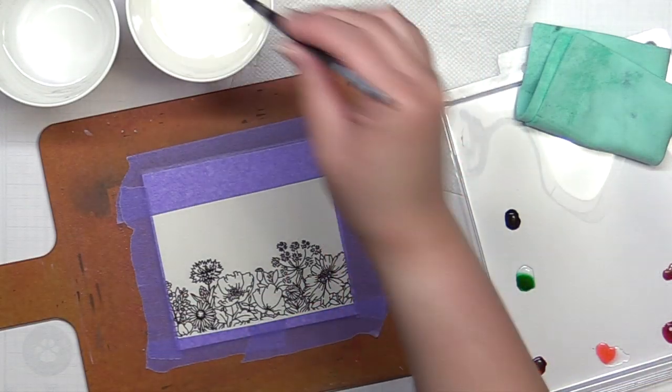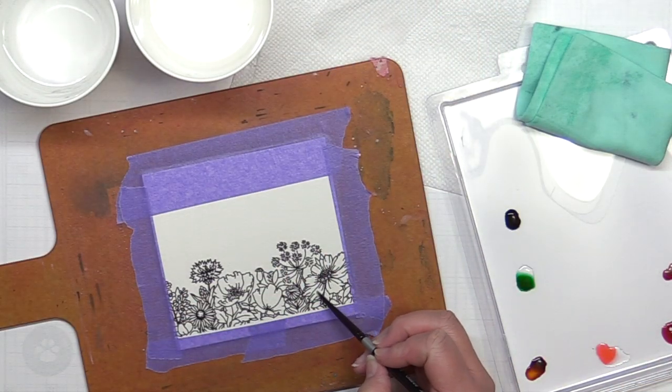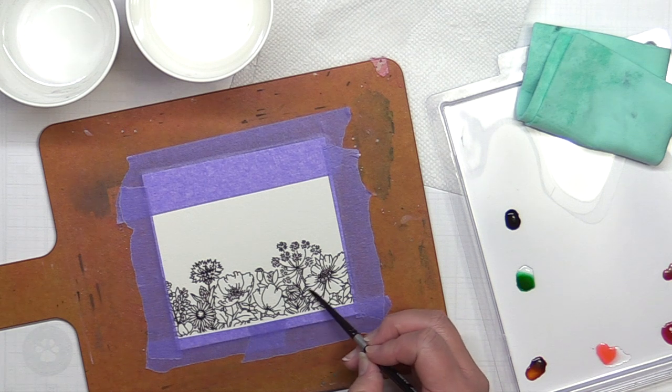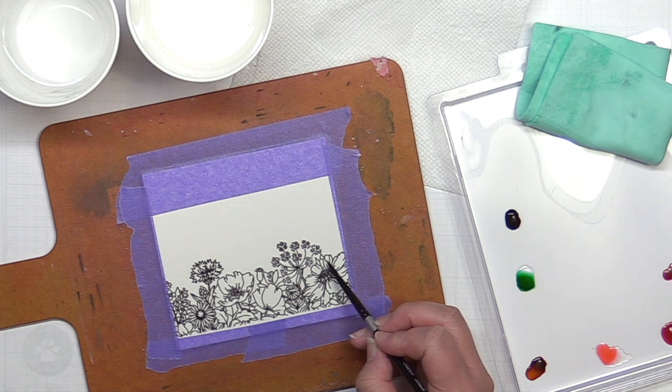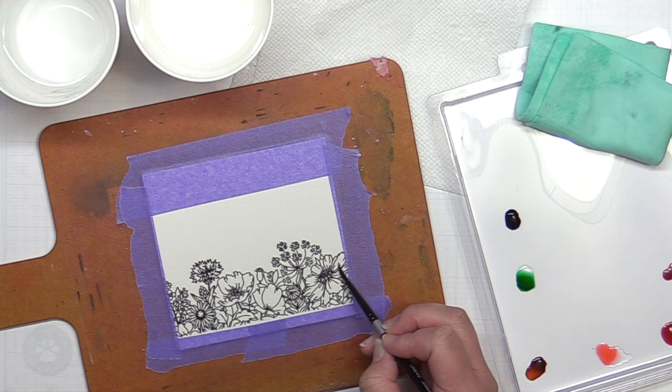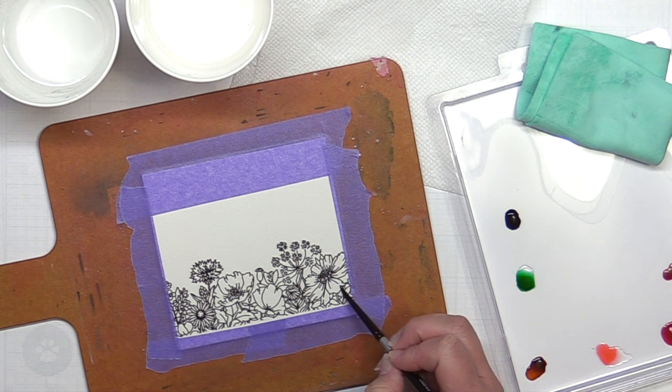I've prepped my flowers for watercoloring by taping them to a hardboard, and I've also squeezed a tiny bit of Distress Ink reinkers onto a palette and added a drop of water to each color. I like using the reinkers when I want a really vibrant result, as they're definitely brighter than just using the ink pads.